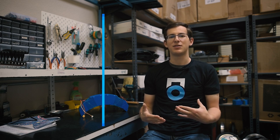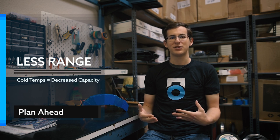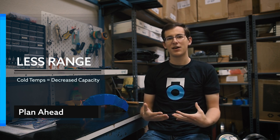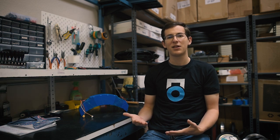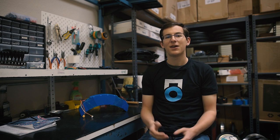If you're going to be riding through the winter rather than storing your EUC, there are some factors to take into consideration. The first is range. No matter what — whether it's a wheel, a camera, or your phone — batteries in general are going to have less capacity in colder conditions. So you should definitely expect your wheel to have less range than normal in colder temperatures. This is a totally normal side effect of the cold.